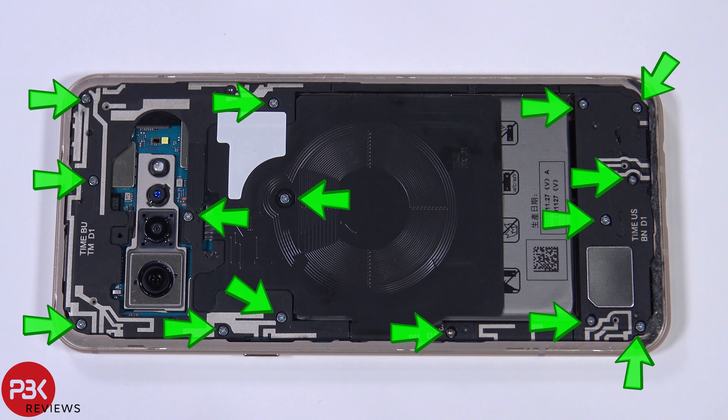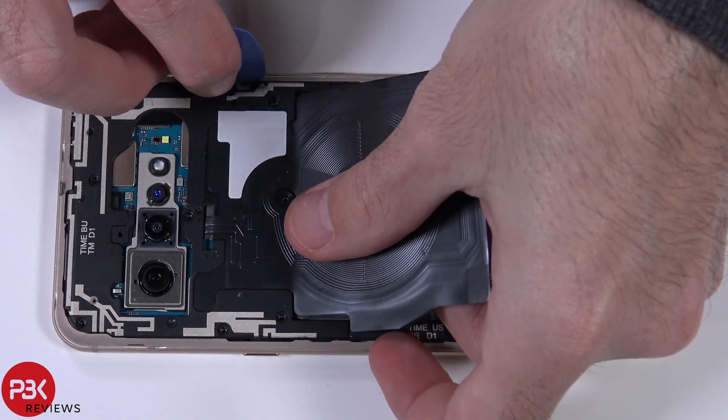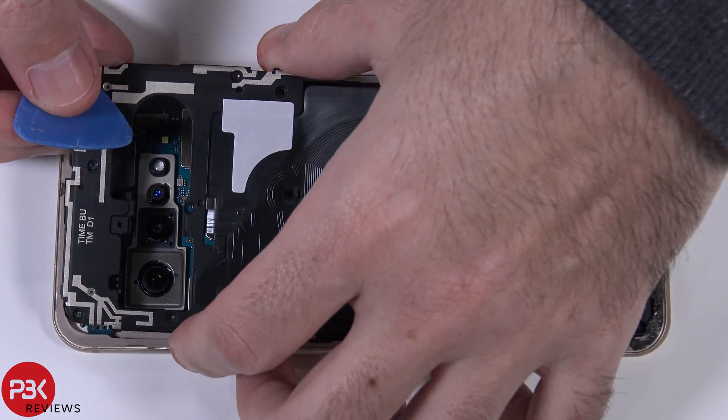Now you have 15 Phillips screws you need to remove. Go ahead and remove those screws. Now let's lift up the wireless charging pad and take off the top cover.